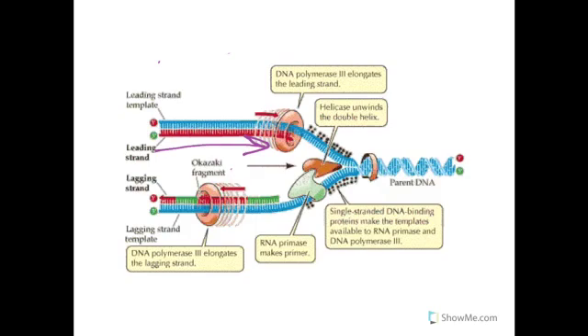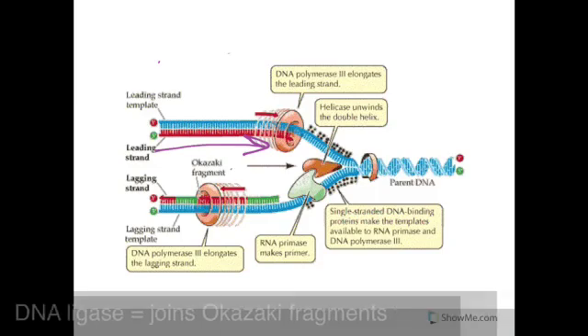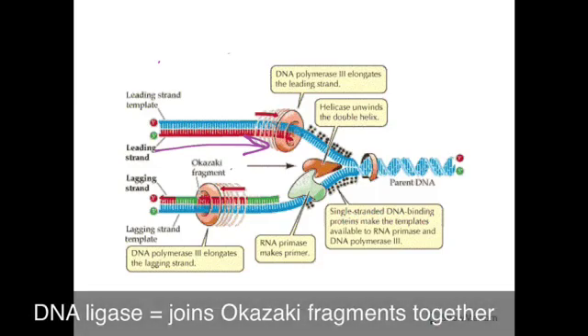But the lagging strand is replicated in small segments that we call Okazaki fragments, and they're built in the opposite direction of unzipping. Another enzyme, called DNA ligase, is going to join these Okazaki fragments together.